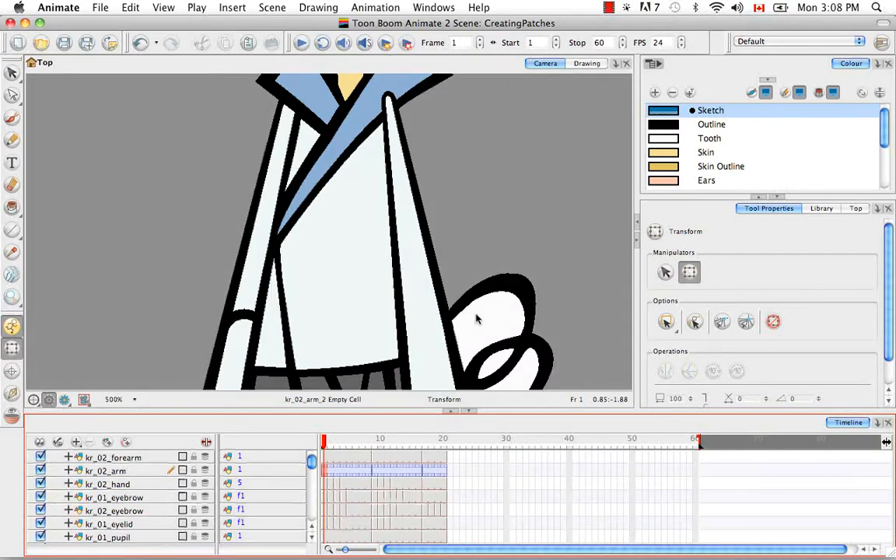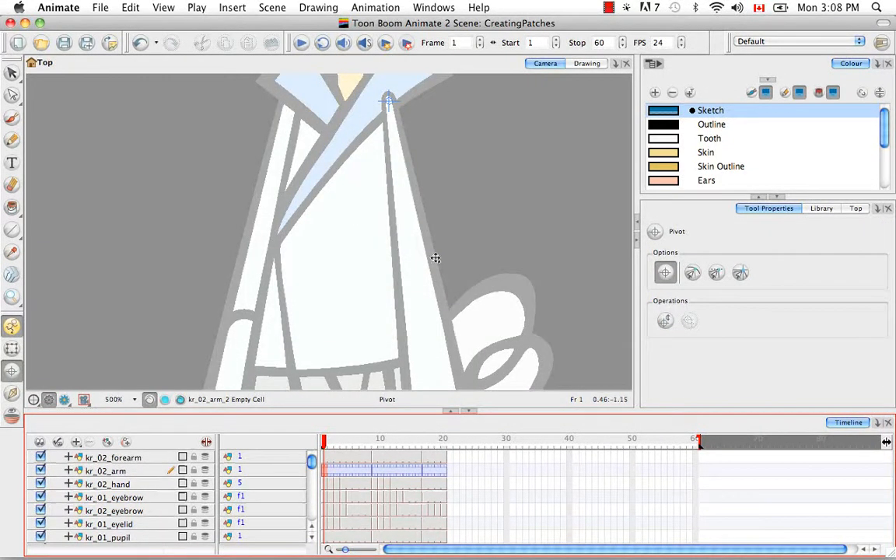One more comment about pivots: if you decide to change the drawing pivot for this body part later, the symbol's pivot will not update automatically. You have to go back into the symbol and repeat the copy pivot to parent symbol operation.